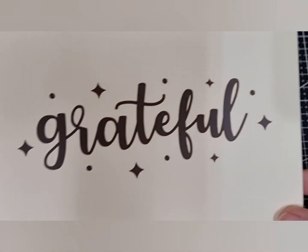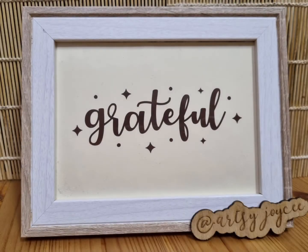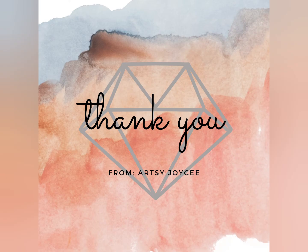Presenting our finished project! I hope you learned from this video, and if you like more Cricut Crafts and Tutorials, please like and subscribe. And see you on the next one! Bye!